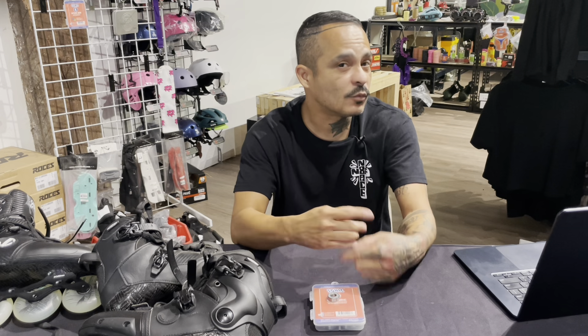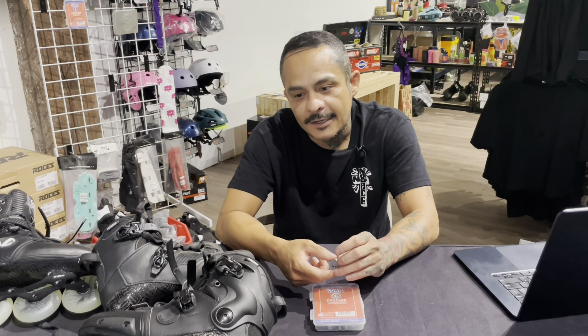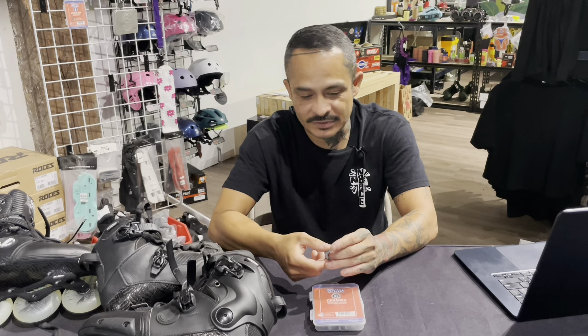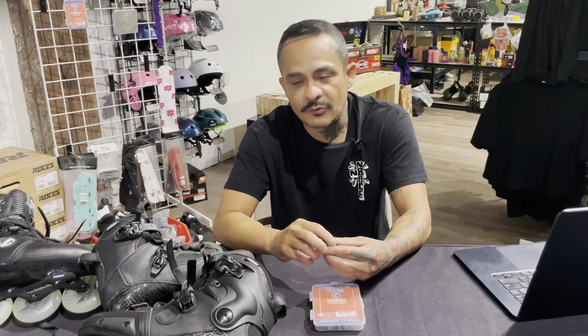When a steel bearing seizes up because it's rusted, you can get it rolling again, but it will never be quite the same. Rust is iron oxide — the iron from the steel bearing combines with oxygen from water or air and creates rust, and the iron that goes into that rust comes from the bearing itself, leaving microscopic holes. When my ceramic bearings seized up, it wasn't a hard seize — it was gummy, just dirt and filth getting in there. I blasted it with WD-40, threw it in my sonic cleaner, and it was rolling like new.